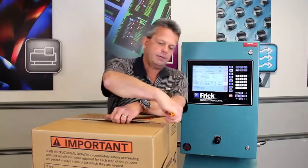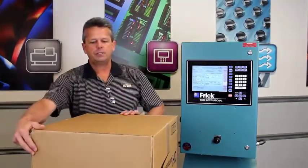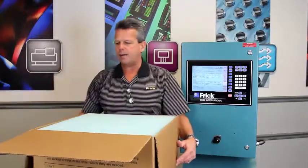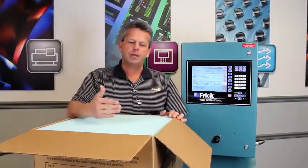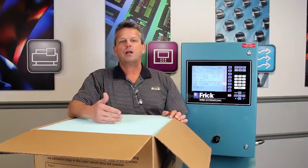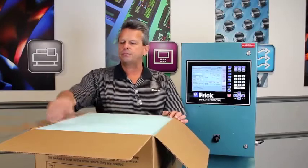When you receive and open the kit, the first thing you'll notice is that it's been pretty smartly packed. It's packed in a series of trays, starting from the top down to the bottom, and you'll get everything that you need through this sequence of operations for doing the retrofit.